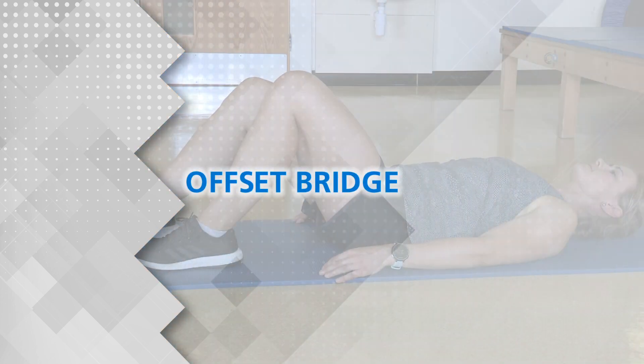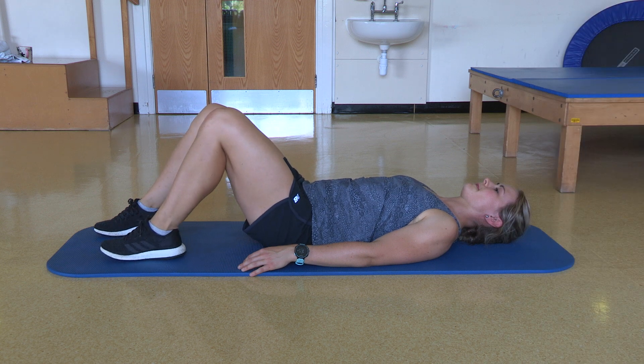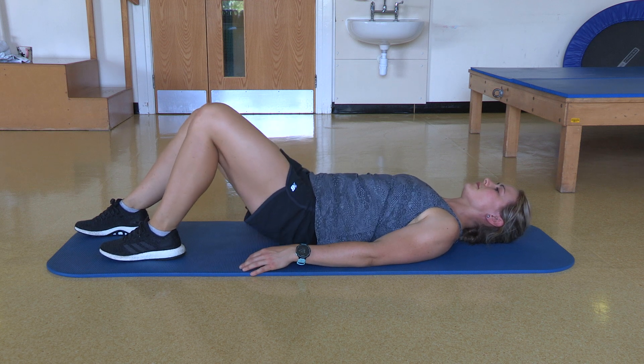Offset bridge: you can progress this by sliding your unaffected leg slightly forwards. Aim to lift your bottom off the floor with emphasis on using the affected leg to do most of the work.